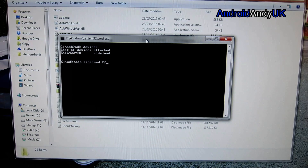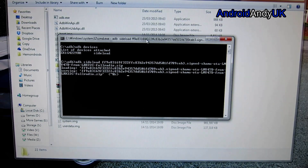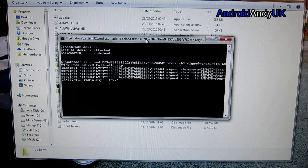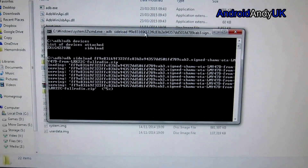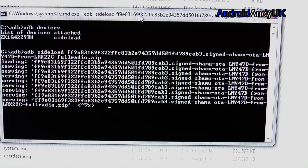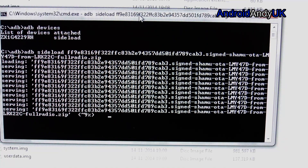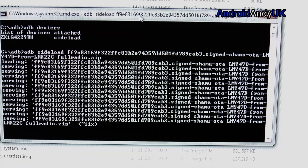We're going to sideload the zip file that I've linked in the information below, and off it goes — it starts transferring the file. I'll be honest, I wandered off to do other stuff while it did this because it can take a bit of time. As you can see it's only at seven, eight percent — it's almost a gig in size, so it will take a little bit of time.